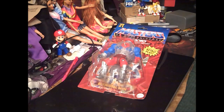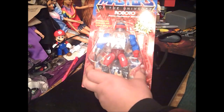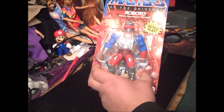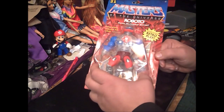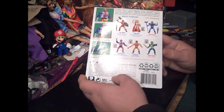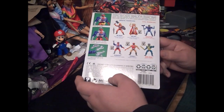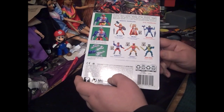Hello viewers of Sounding Board, and today we're going to talk about Mr. Roboto, from the Series 2 line of Masters of the Universe Origins. That's what his back looks like — built to be mighty and programmed to be courageous. Roboto protects his friends and defends Eternia!